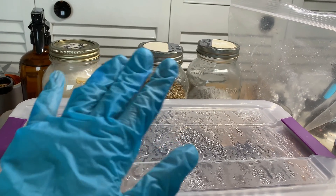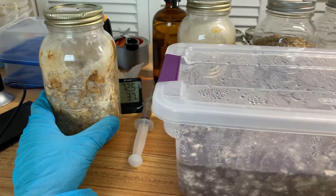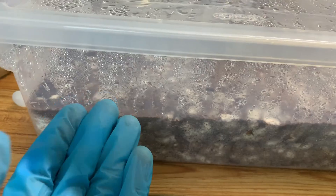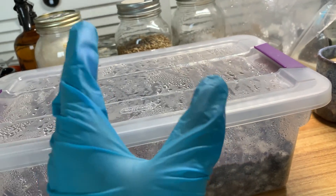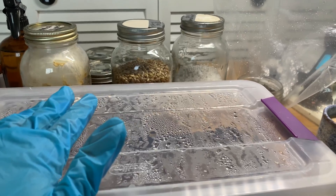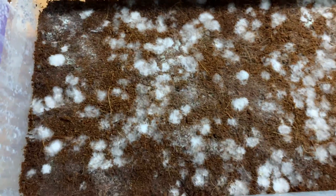I spawned a monotub yesterday of it — I don't have high hopes, unfortunately. So it may take a little while longer. Worst case scenario, elite will have elite swabs, so thank goodness for that. Here's the contamination, guys — see if you can spot it. Some kind of mold, I believe. I've kept it since yesterday. It was fully colonized, looking nice, and this is what happened. So I'm very, very bummed out. I just keep getting contaminations, and I've never had so many weird contaminations happening across the board.